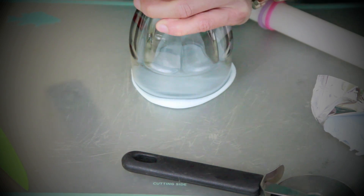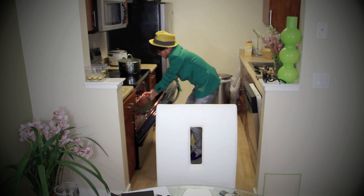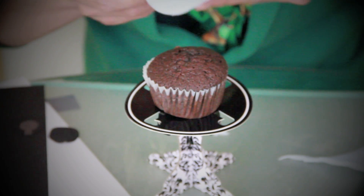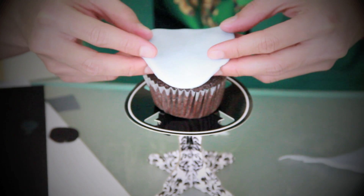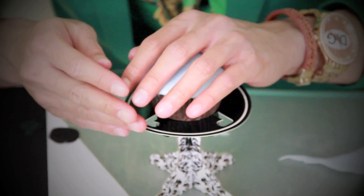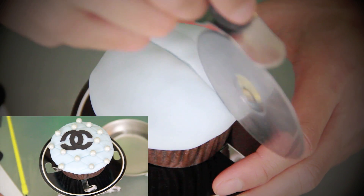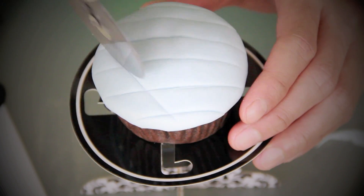Use any round-shaped object like a cup that matches the size of the cupcake wrapper to cut a round shape. After our cupcakes are done, let them cool for about 10 minutes. When ready, place the molded round-shaped fondant to cover the top of the cupcake. This first procedure is similar to the rest. This cupcake is Chanel inspired — I'm using a pizza cutter to lightly create the famous quilted crisscross pattern from Chanel.